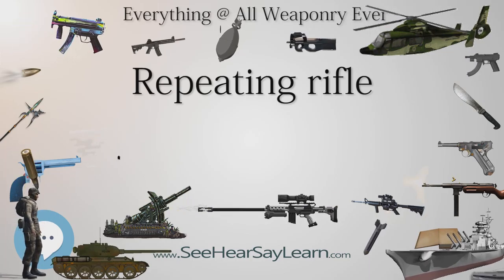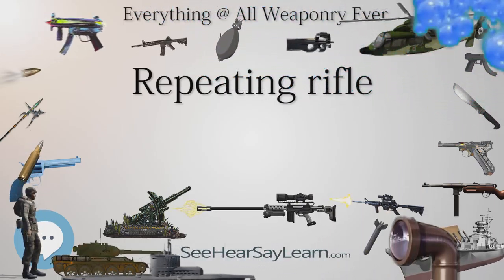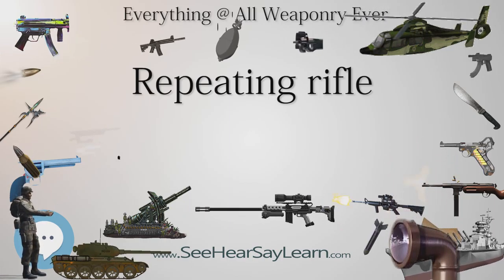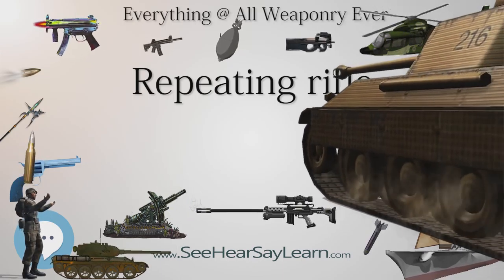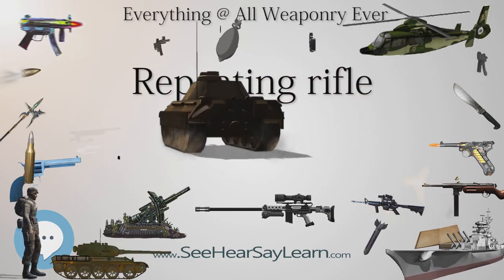In common usage, the term repeating rifle most often refers specifically to manually operated weapons, as opposed to self-loading rifles, which use the recoil and blowback of the previous shot to cycle the action and load the next round, even though all self-loading firearms are technically a sub-category of repeating firearms.